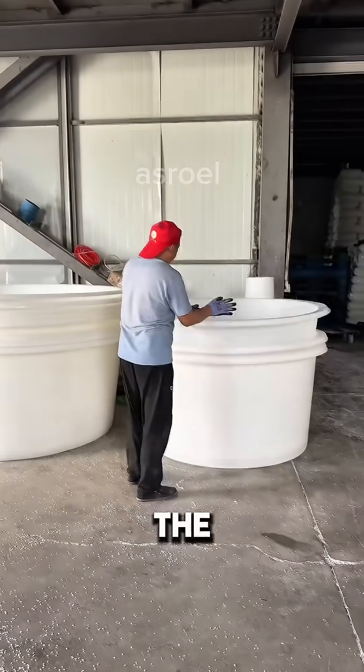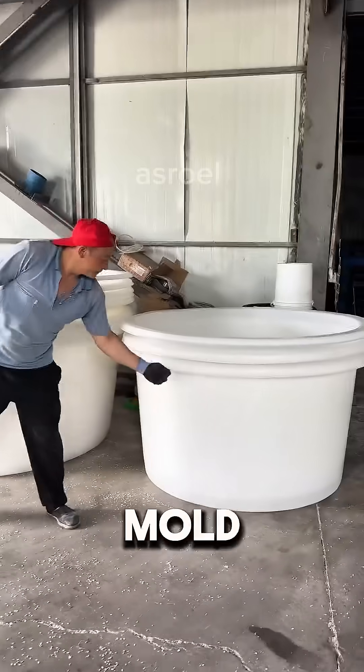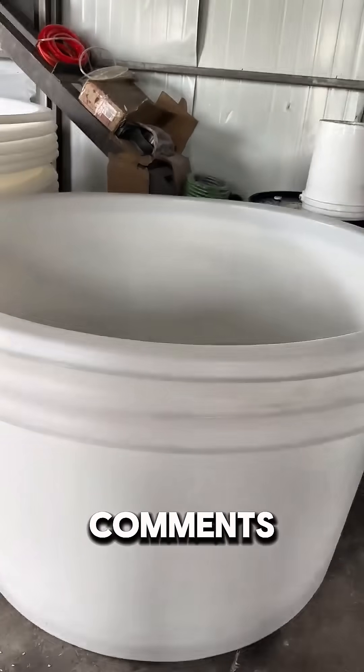Amazing, isn't it? Here's the question for you: do you know what kind of powder is actually poured into the mold to make this basin? Write your answer in the comments.